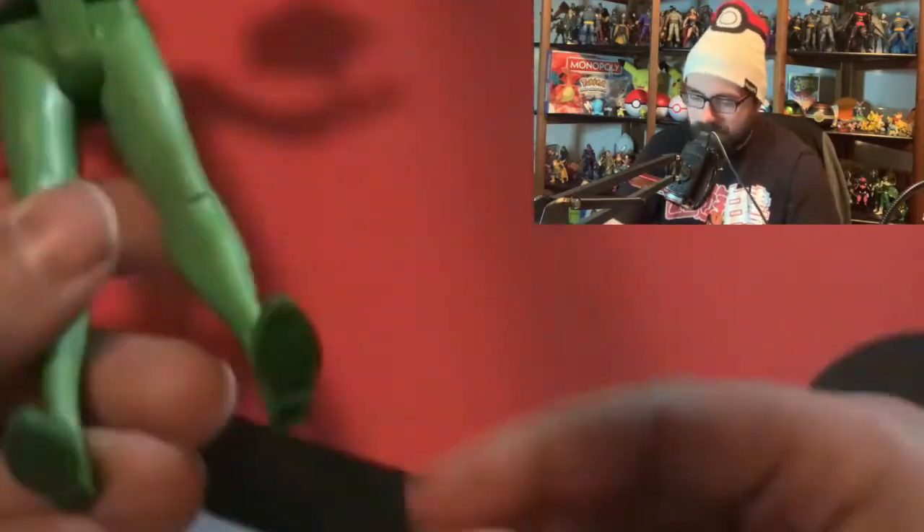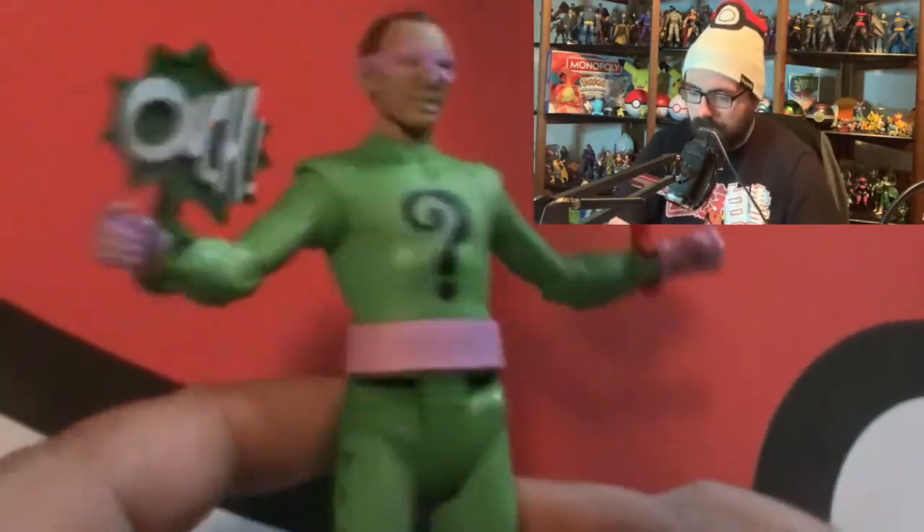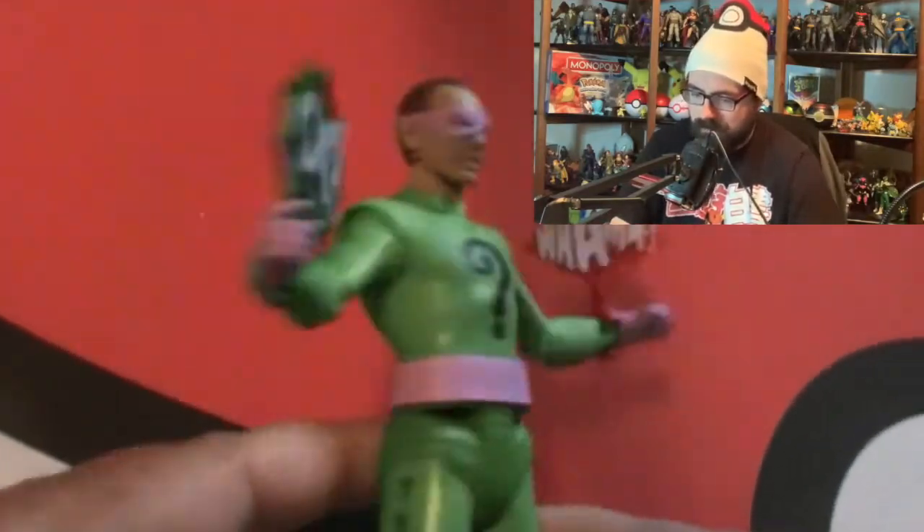It doesn't come with a stand, but he does have pegs so you can find a compatible stand if you want one - sometimes figures don't fit third-party stands, so just check. Overall, what do you guys think of the Riddler '66 figure? He's a nice, cool figure. McFarlane makes good toys, that's why I collect them. I love comic books and I like having figures based on the characters I read. Thanks for watching, see you next week!